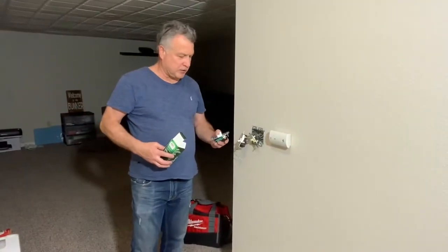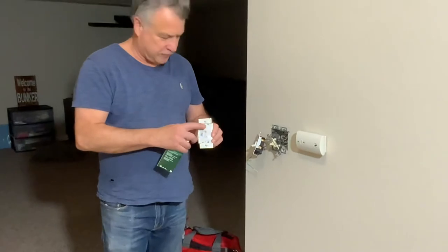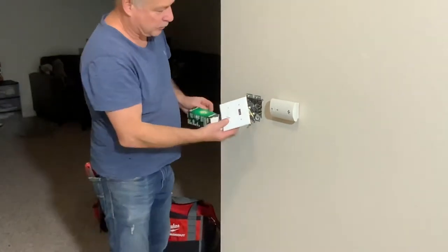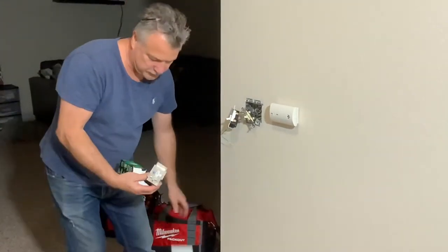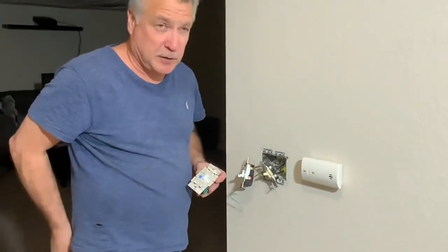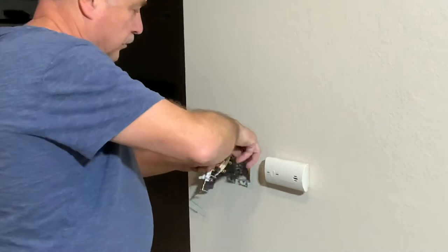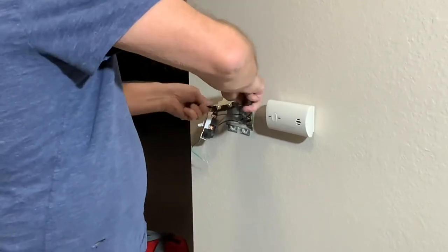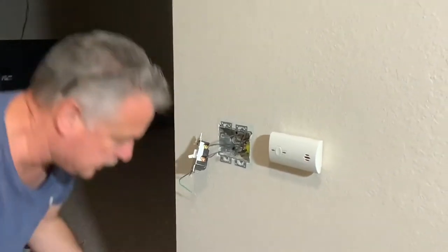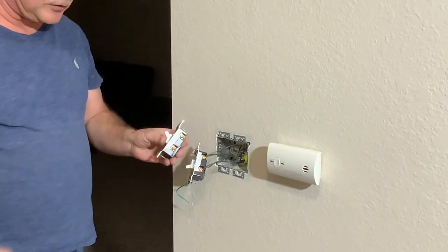We're getting ready to install the dimmers here. This is a really nice unit because it has a dimming switch right on the side and it fits into the existing plate. So you can put it right on the wall. We're going to remove the existing switch — it's really easy to do. We've turned off the circuit breaker so there's no power coming here. We're going to unhook the old switch and then take the new one and screw it onto the two poles, and then we'll have the new switches installed and put the plate back on the front.